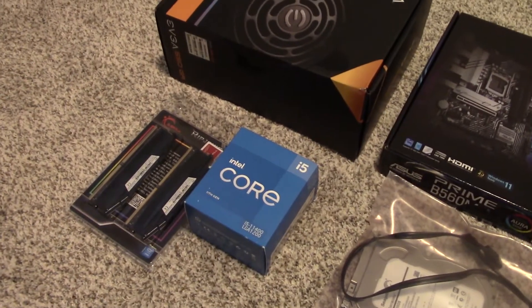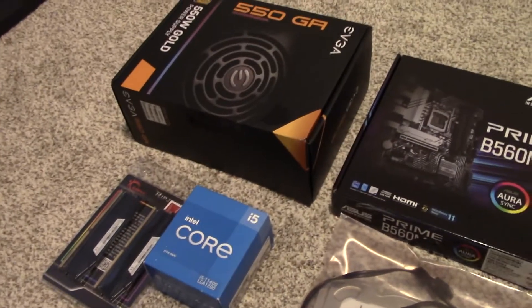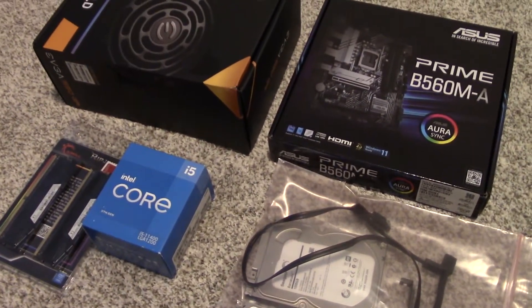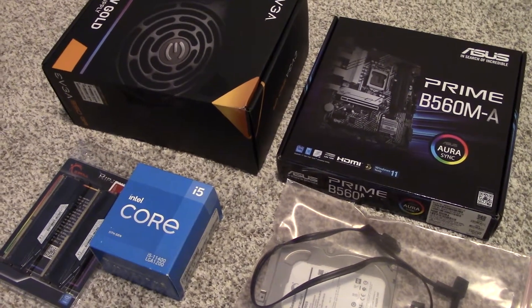It's kind of a dual purpose thing — think of it like a game server slash cold storage build. I spent about $500 on these parts here. No case yet. It's probably going to total around $700 overall, but from what you're seeing here, it's $500.